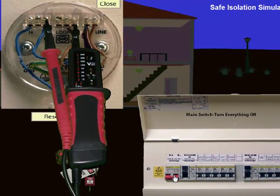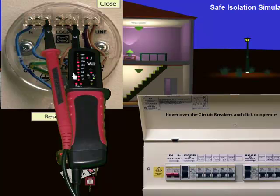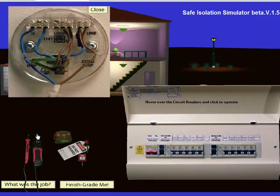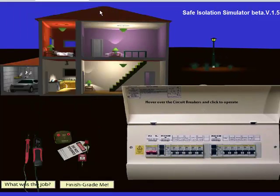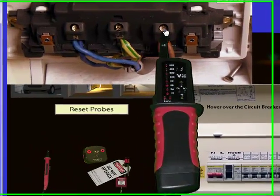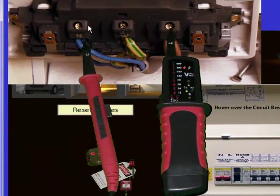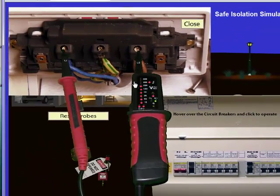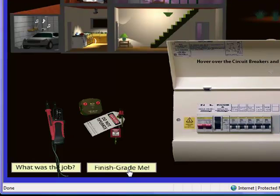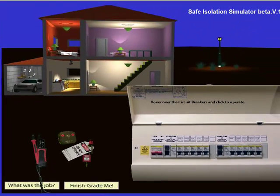I can then connect on and get a reading showing that this is live. If I switch off and back on you can see that the tester corresponds to this. There's a reset button to reset my probes back. I can close that device, open up a socket outlet, come in with my tester, click on it and find it's live. Obviously I've been working very dangerously, and at any stage I can click the 'Finish, grade me' button and it will score me.